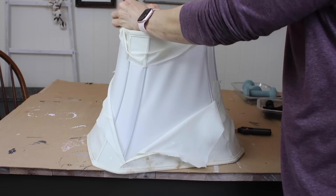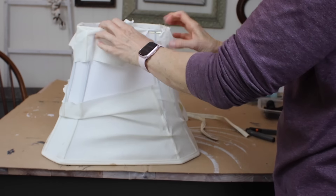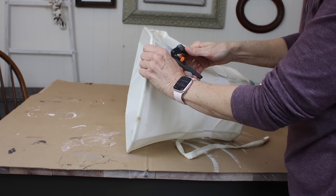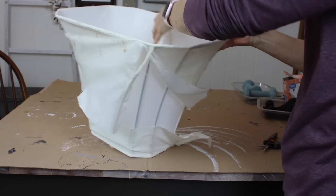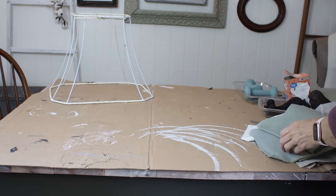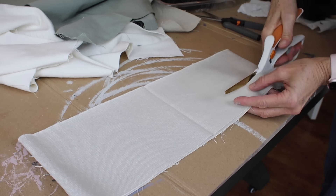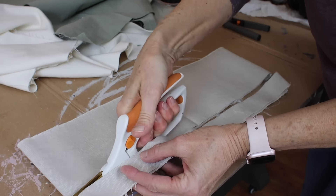I have two repurposed lampshade projects for you and this is the first one. This lampshade is pretty large — it's kind of a rectangle shape and at the bottom it measures a good 18 inches. So I started off ripping off the fabric. It was in bad shape, pretty dirty, and I didn't want this look for where this lampshade's going to be hanging. I grabbed my scissors and just started cutting and ripping off the fabric until it was all the way removed.